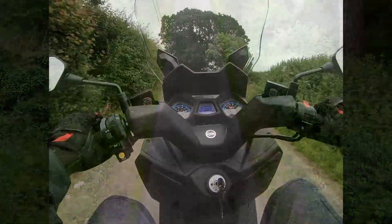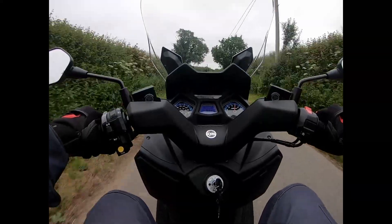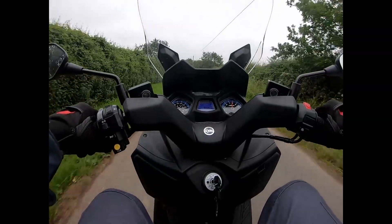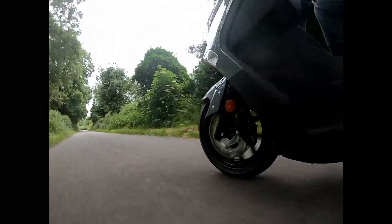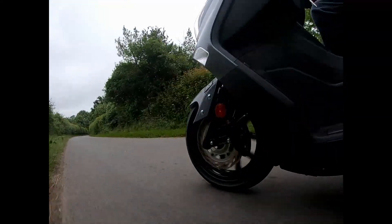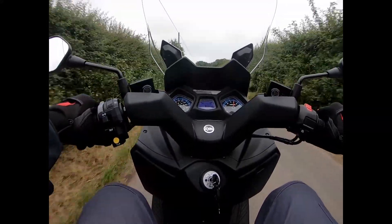It really does absorb the bumps nicely over some nibbly bits — not an issue whatsoever. The brakes are really responsive — lovely brakes. You feel great protection from your legs from the front end there. The screen is adjustable as well.